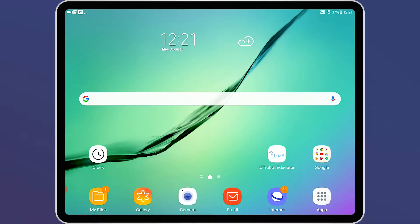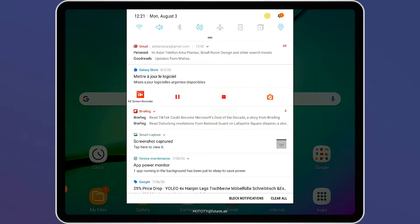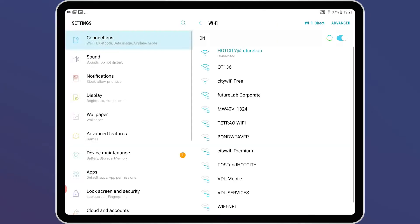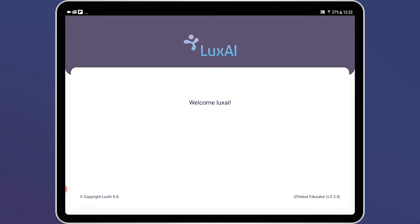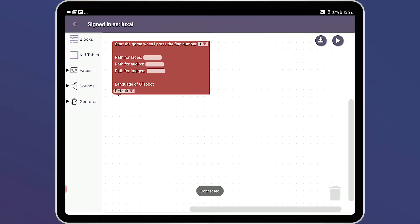Now that we've set up the Qt Robot Learner tablet, we want to set up the Qt Robot Educator tablet. You go through the same initial steps — dragging down the bar, going to network settings, and connecting to Qt using the credentials provided in the folder. Then go back to the Qt Robot Educator app. This will be the default screen where you can program your own games and curricula.